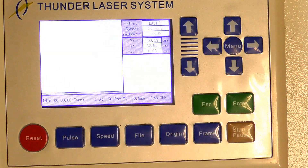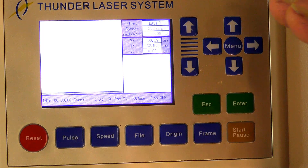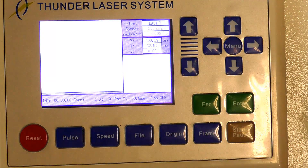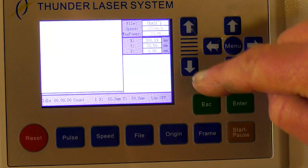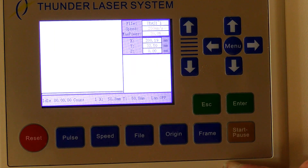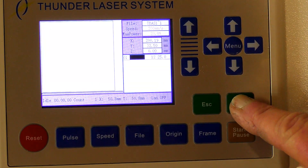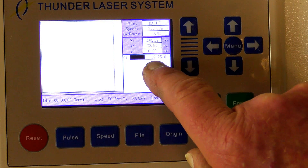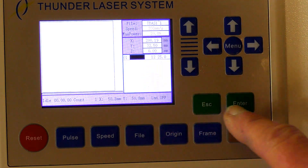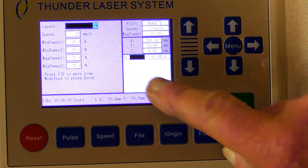That was probably a little bit too slow. The good news is I don't need to go back to the computer to change the speed or power — I can go directly into this controller and change it here. So press File, Enter — and this shows the speed: 12mm a second and 25% power. Press Enter again until it highlights, and Enter again and it comes up here.